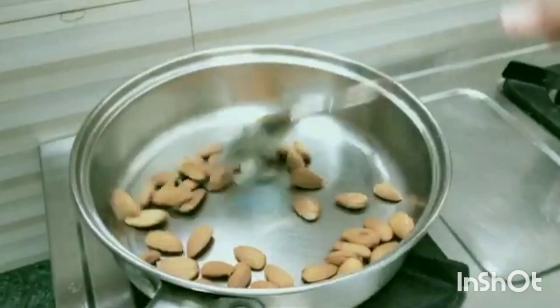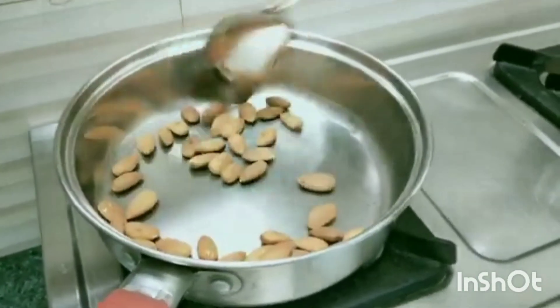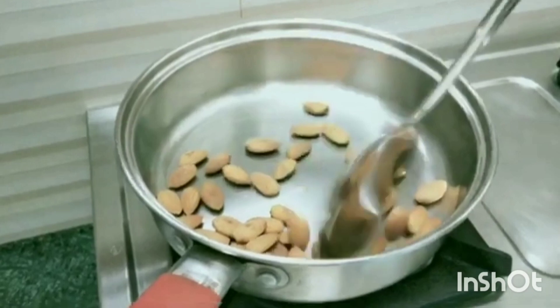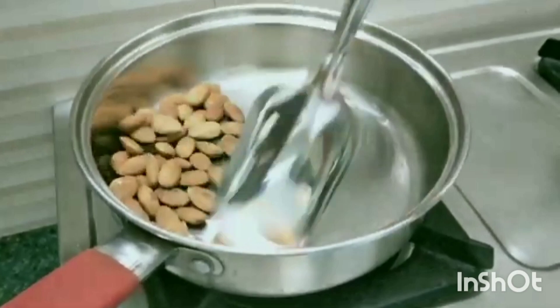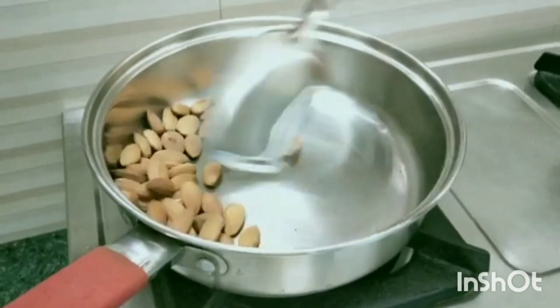Now we have done a half cup of dry roast. If you do a large quantity, you can add 1 cup of dry roast. But I am doing it, I will use a small container. You can add 1 cup of dry roast.